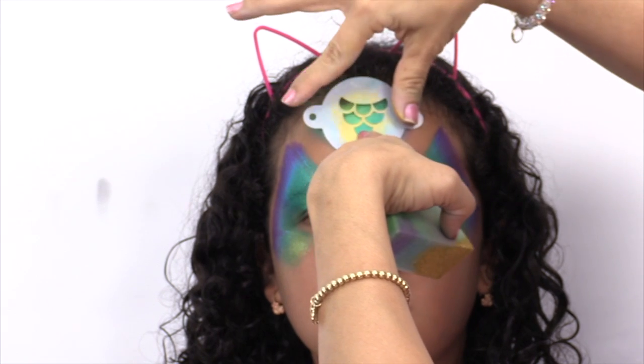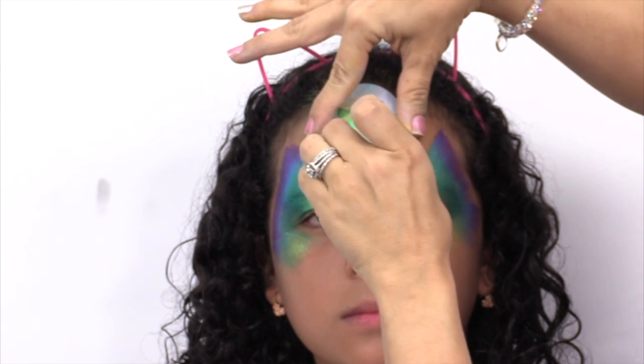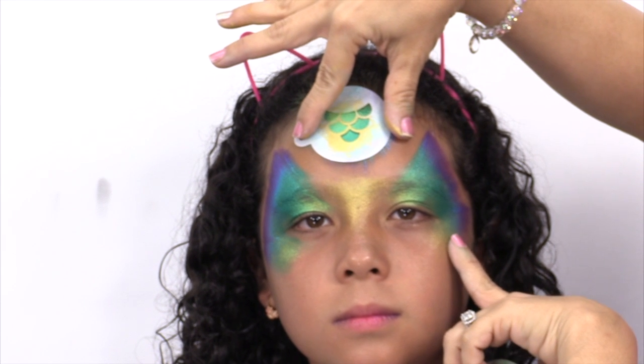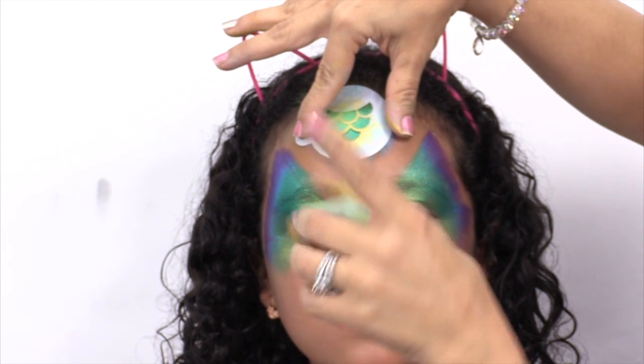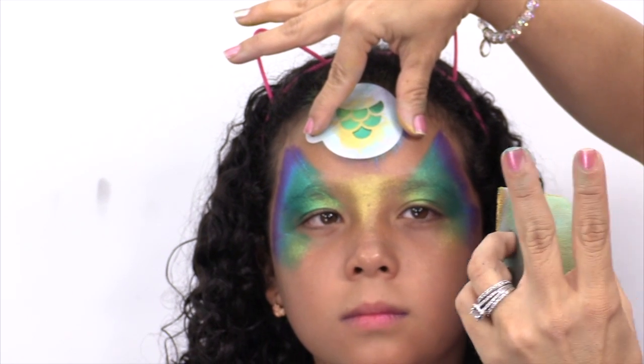You're going to start off by adding a little bit of gold with the stencil in the middle, and then put some a little bit under the eyes. Then we're going to go back in with another stencil because the mermaid kit includes two stencils.